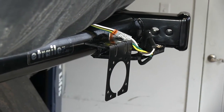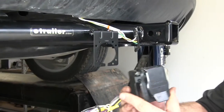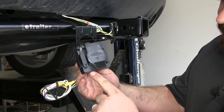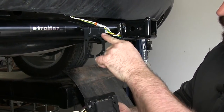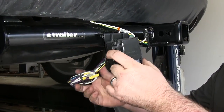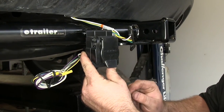Now with the bracket in place we can mount our 7 way connector. We'll take our 7 way connector and line up the mounting points with the mounting points on our bracket. Slide the wire through the opening at the bottom, and once it's in place we just line up those holes.